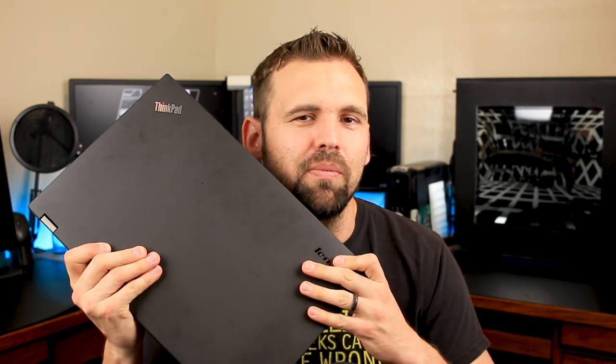What's going on YouTube? My name is Chris and this is the Lenovo W540. This workstation packs more than enough power to edit full HD video and you won't believe how much I paid for it. So how did this laptop take the number one spot? Let's find out.